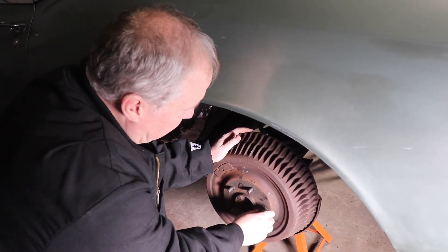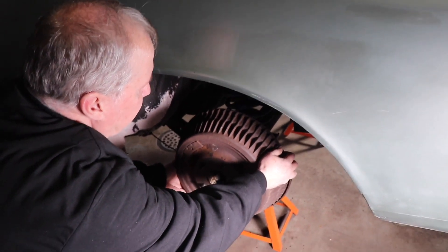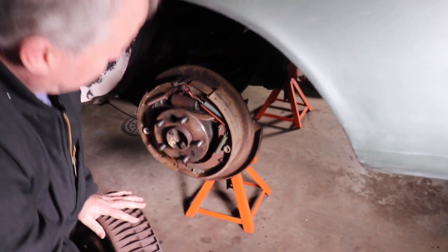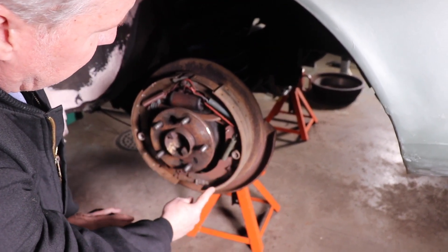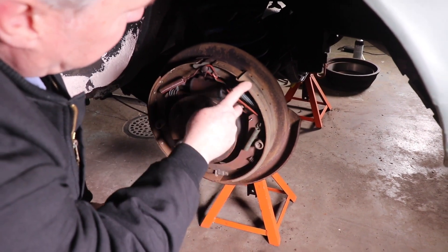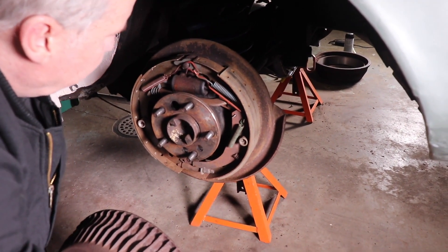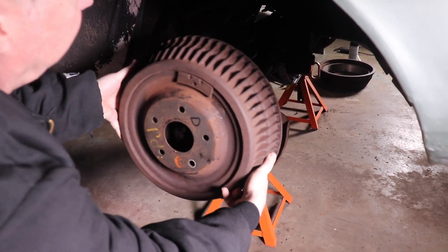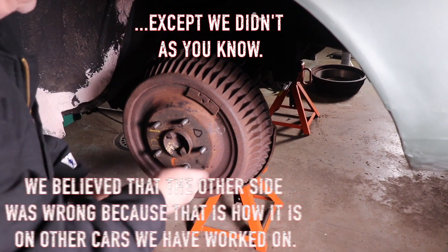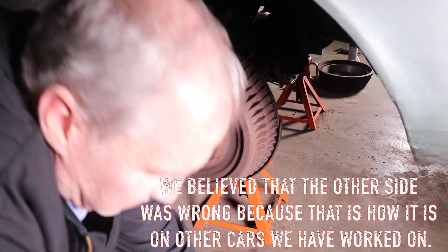I was going to show you the other side, but I just want to take this one back off and take a look at it and see if it's also backwards. And it's not. So you can see — see the big shoe and here's the little shoe. The big shoe should always be at the back of the car. So I'm actually going to have to take the shoes off the other side. Even though they're good shoes, they installed them wrong. At least we know this side's right — just confirming this side's right.